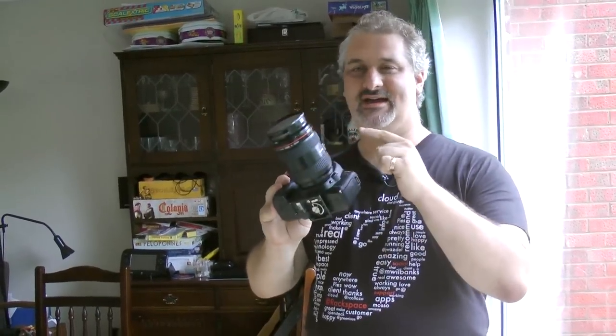Hi, I'm John Arnold. Today I'm going to do a quick one-minute video showing you how to shoot a zoom burst picture using a digital SLR and a zoom lens.